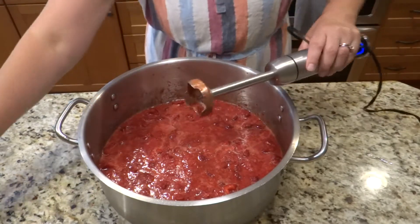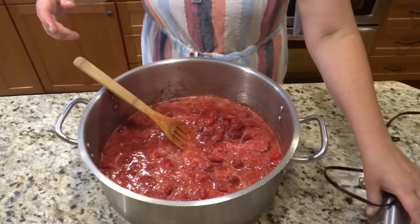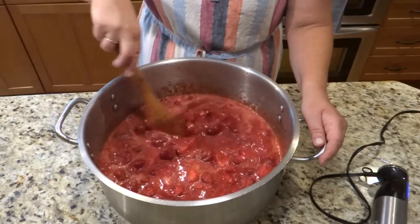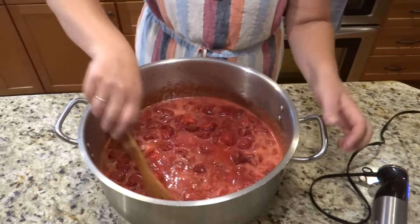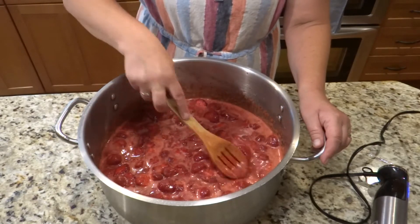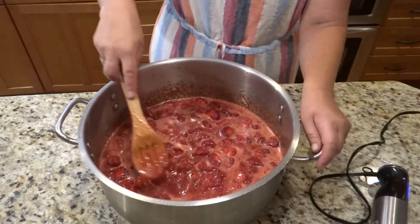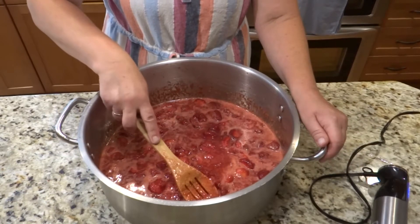That's enough blending. At this point I'm going to let this sit so the sugar will completely dissolve and you won't be able to taste the graininess on your tongue anymore. The three ingredients I need for this jam are strawberries, sugar, and fresh lemon juice. I'm using a little lemon juice to help maintain the beautiful color.